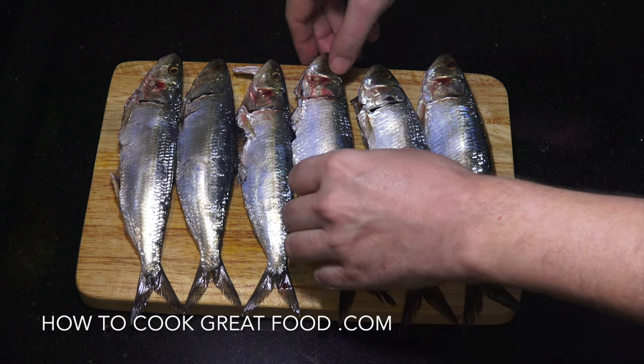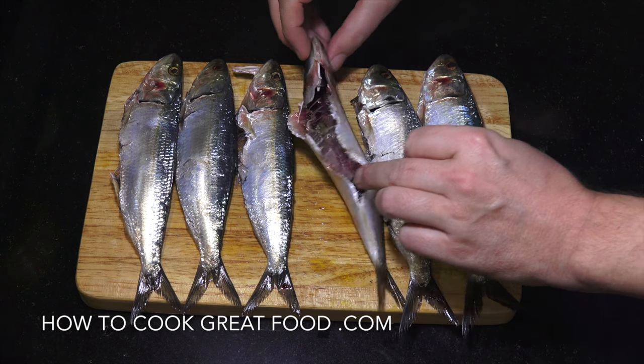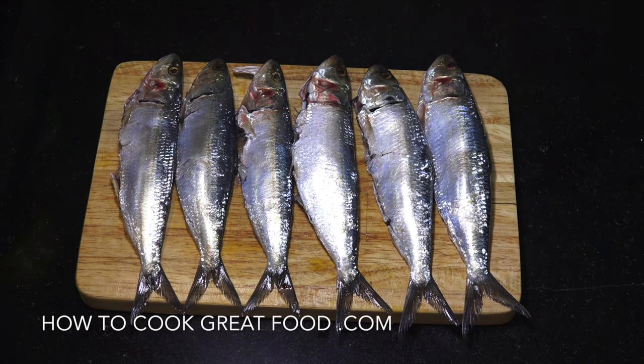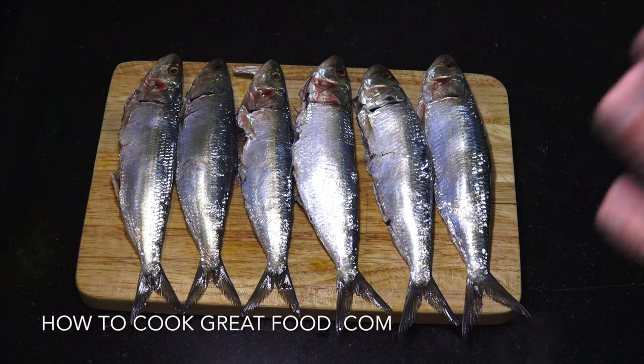Okay, so I've just taken the inners out. Simply what I'm gonna do is just get a little dusting of flour on it, a little bit of seasoning, and we're gonna fry these off - so easy.